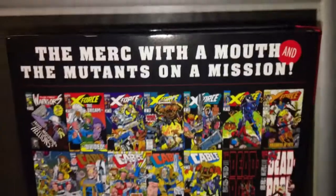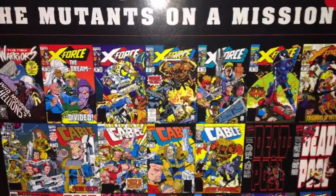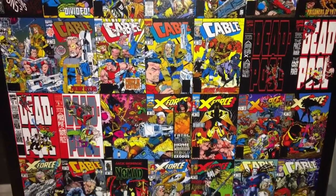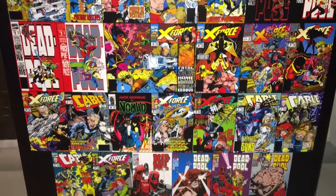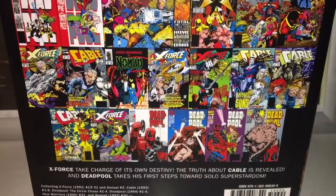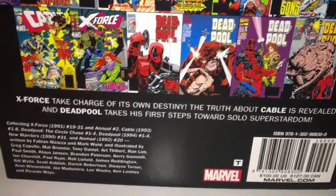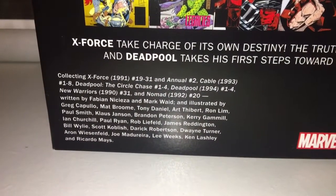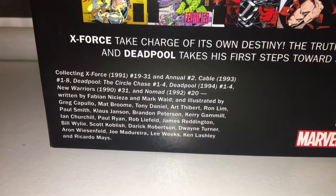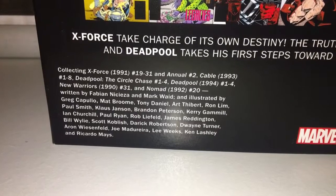On to the back — 'The Merc with a Mouth and the Mutants on a Mission.' These are the covers: some Cable, Deadpool, X-Force, X-Force, Cable, Nomad, Cable, X-Force. And these are the volumes included: a section of X-Force, a good chunk of Cable, and a section from Deadpool, which is cool.